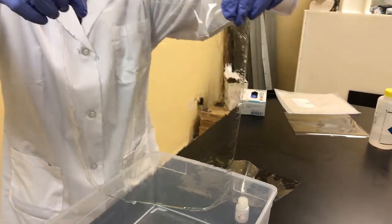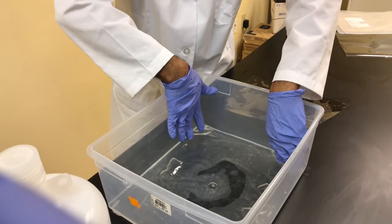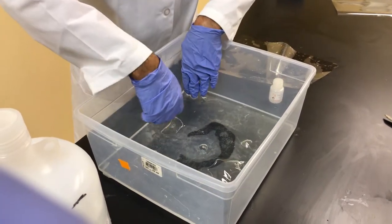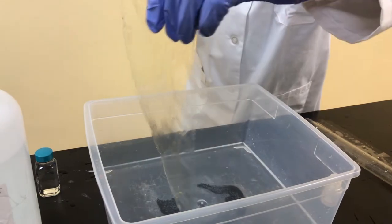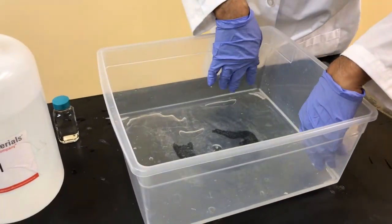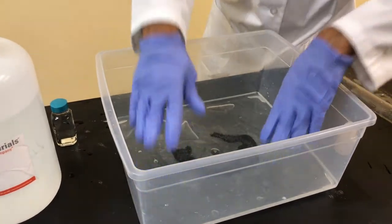Now we're simply going to place the membrane back into the KOH bath for at least 24 hours. You need to immerse it in one molar of KOH for at least 24 hours after it's removed from the liner. We're just placing it in the bath for the 24 hours where it'll sit there until we're ready to use it for applications in the electrolyzer.